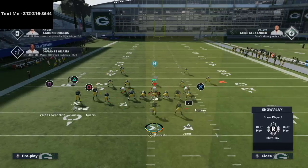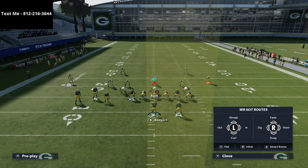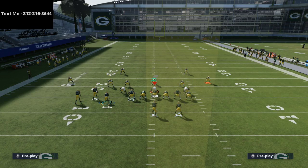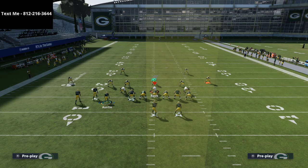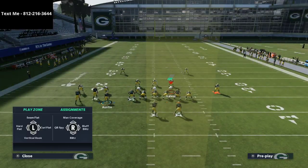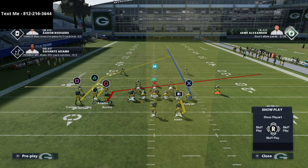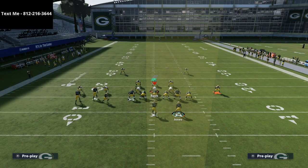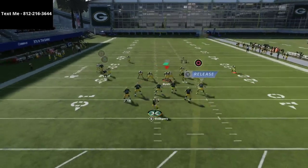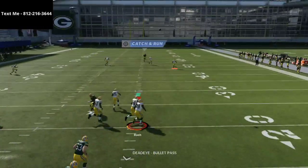To fix that, an easy solution is to put the crossing route on an out route, since we're already bringing the slant across and we have the delay fade. Now you get almost like an inside switch-type route combination. The option route on the right now has room to get open if they're in man coverage, and if they're in zone, the safety sits on it — leaving a one-play touchdown over the top.